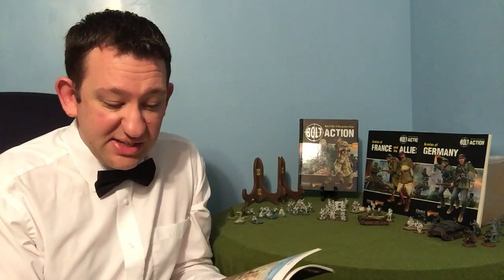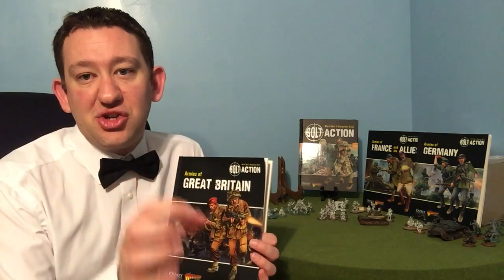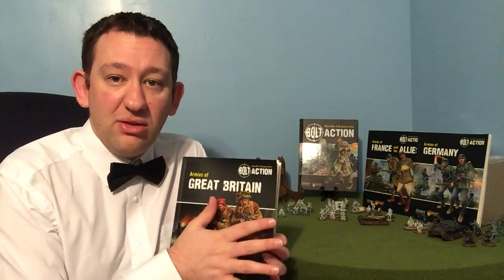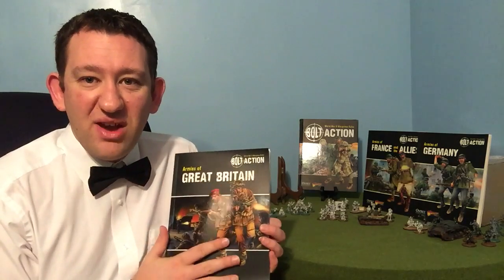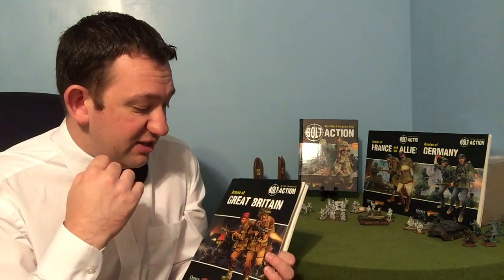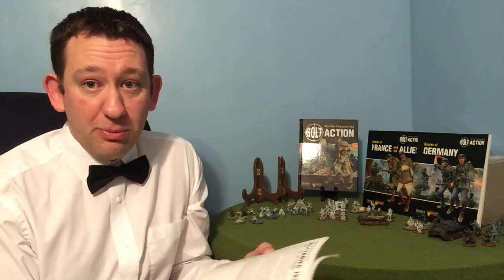One of the really nice things also in this book is that when you get to the armoured section, it even has a specific section dedicated to those US vehicles in British service through the Lend-Lease programme. So this has a very comprehensive list, and really a must for any British or Commonwealth players.